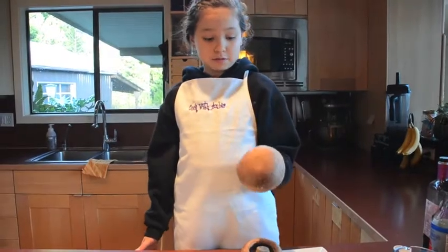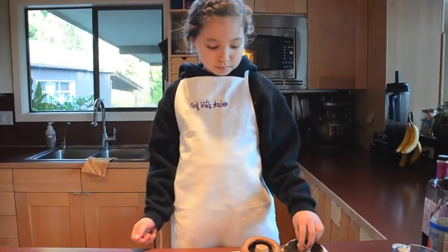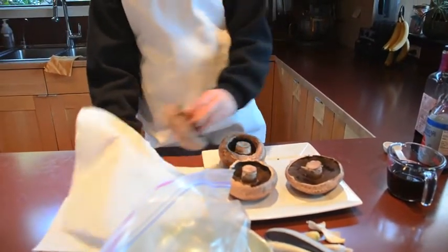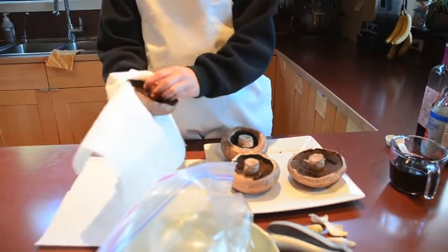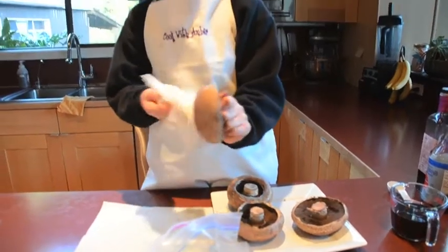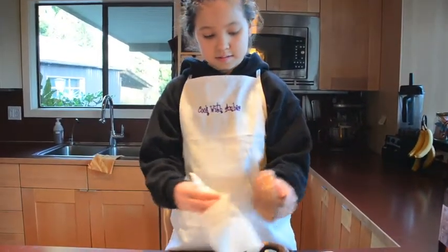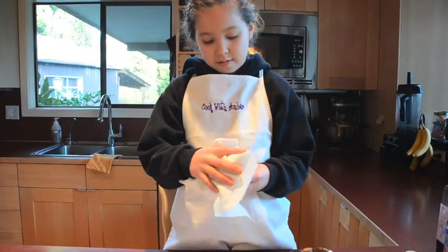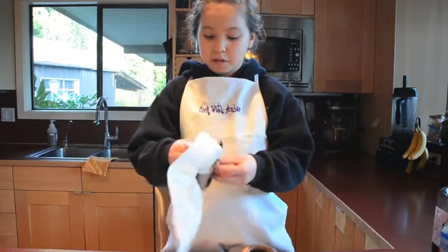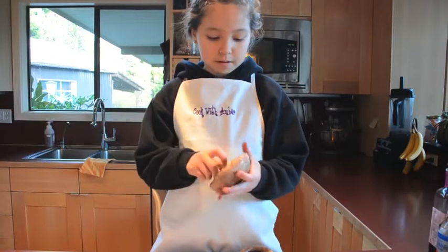We're using portobello mushrooms today and they're a lot bigger. The way you clean them is you take it in a paper towel and just start rubbing it. You don't need to use a sink or anything, just rub it. Let's do that with all of them. They act just like regular mushrooms — it's just pretty much their size. Then you're going to pop out the middle.